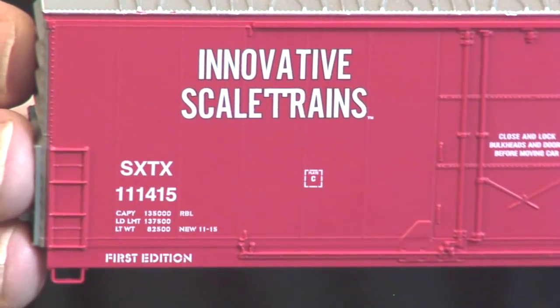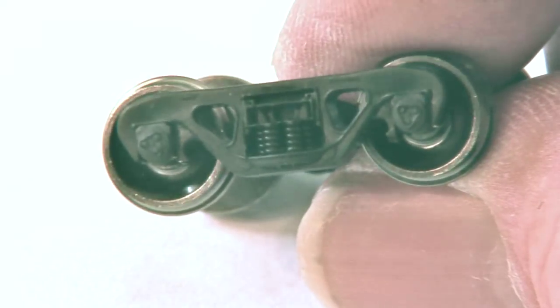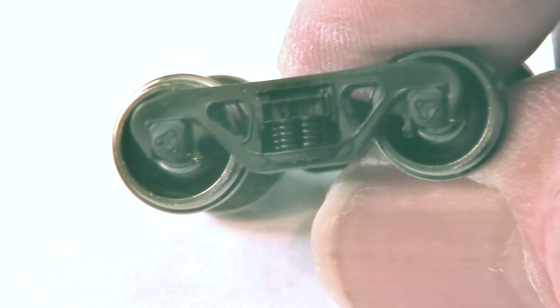The instructions say to put the trucks on and the couplers on, and then snap the underframe into the shell. So you can see these details better, let's put a piece of paper down. Here are the trucks — you can study the detail up close. Very nice.